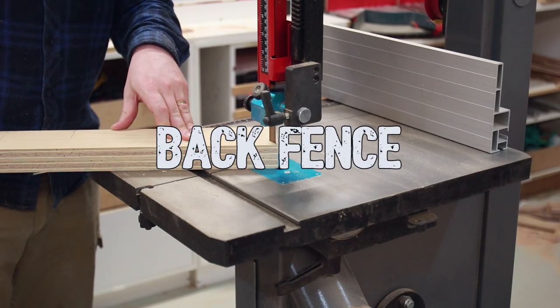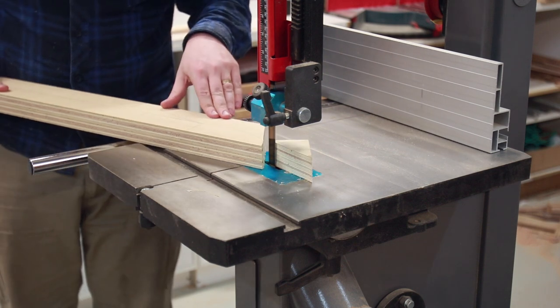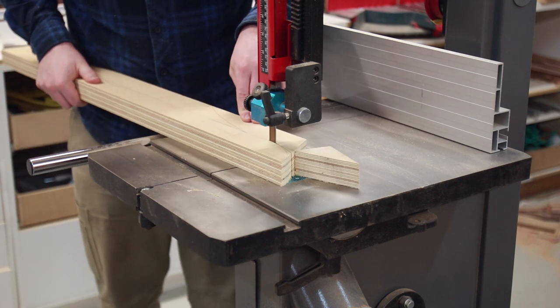The back fence isn't anything particularly fancy. It receives some curves to make it look nicer and to reduce weight — just leave about 100mm either side of the blade for extra strength.